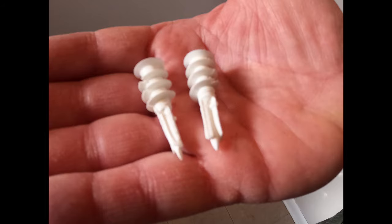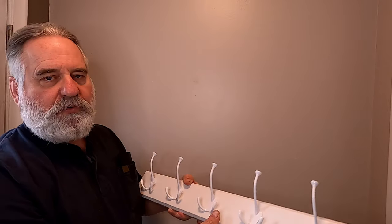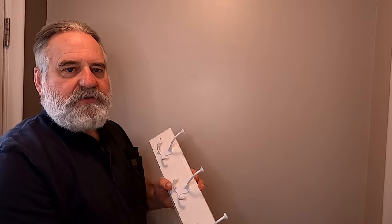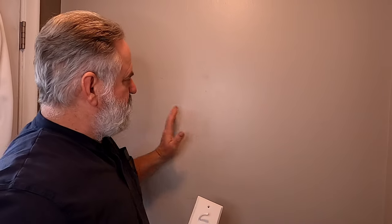Now, there are studs in this wall obviously, but the studs are not situated in such a way that we can use these holes in this coat rack. So what I'm going to do — we want to put it in the center — I'm going to have to use the plastic wall anchors, and I'm going to show you how to do that.